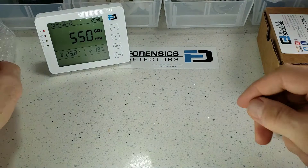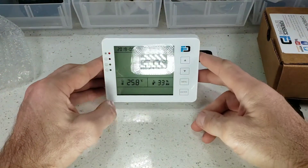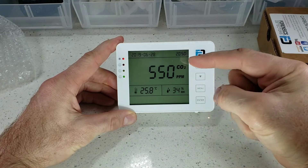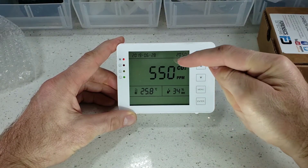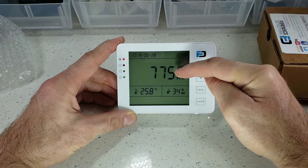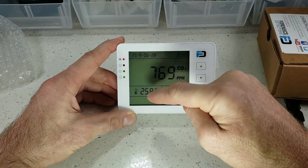Let's put all this to the side and have a look at this little beauty. Immediately, large digits — that's what you want. You want to see that carbon dioxide level from a distance, so we made that very large and not cluttered.